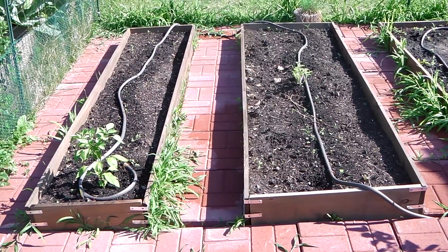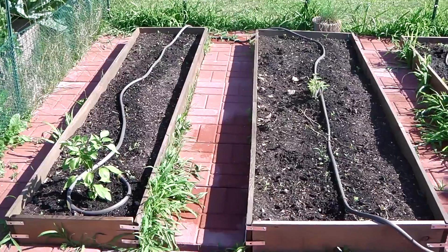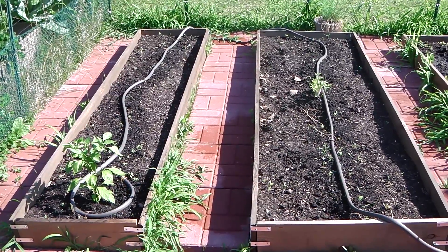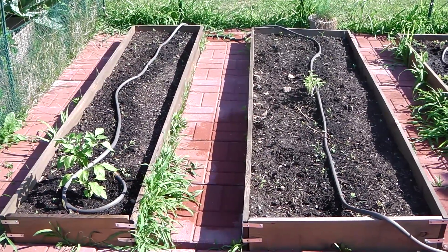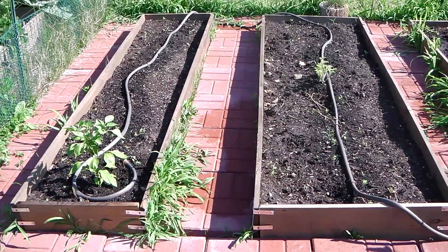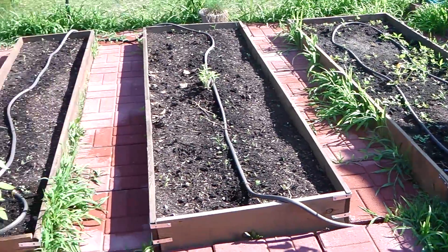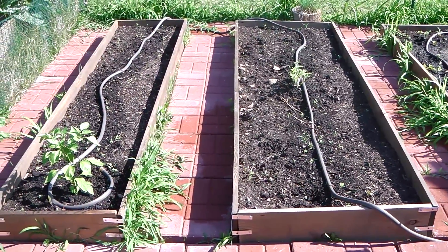Hey everybody, this is the Happy Cultivator here. When I'm not doing hydroponic gardening, we do a little bit of soil gardening, and today I'm going to talk about our irrigation system that we set up. It's more of a poor man's irrigation system — very simple, do-it-yourself. It consists of a bunch of soaker hoses run through a standard garden hose.